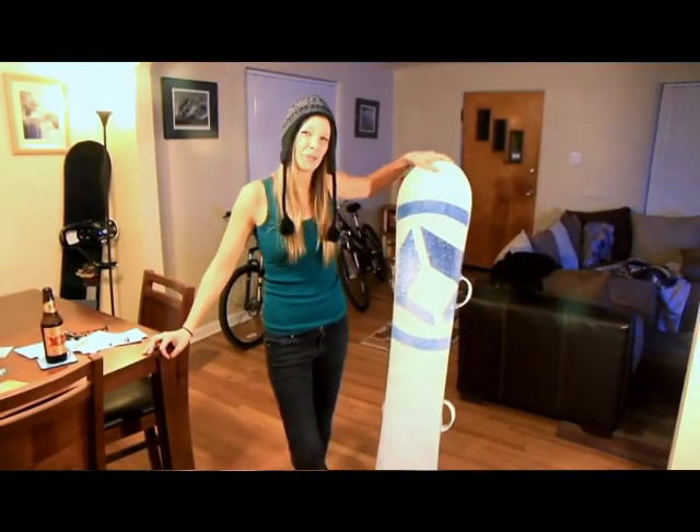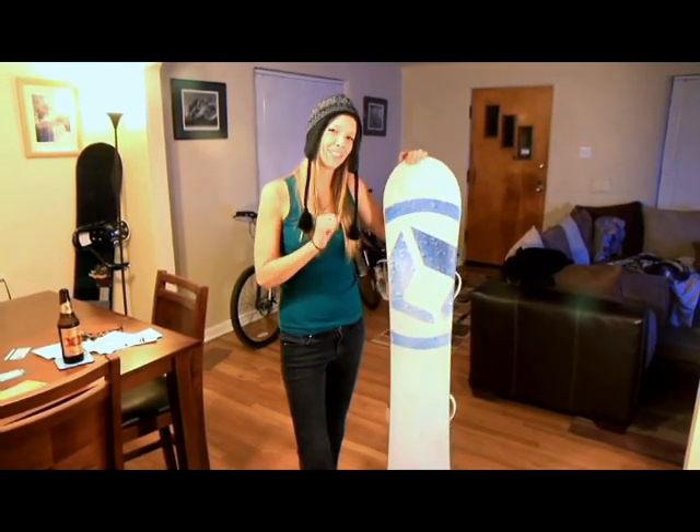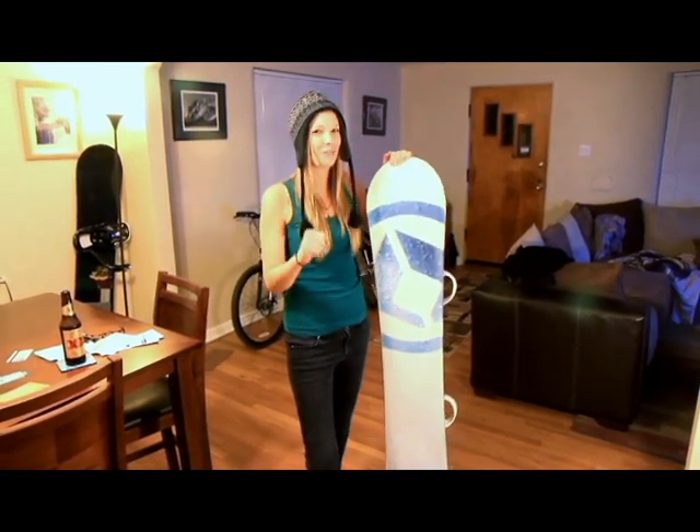Got a nice board, but it hasn't been waxed in a while? Well, I'm going to show you a few easy steps to get your board waxed so you can be ready to ride.